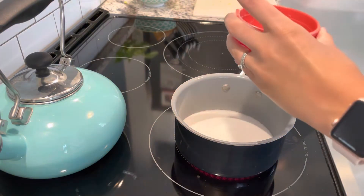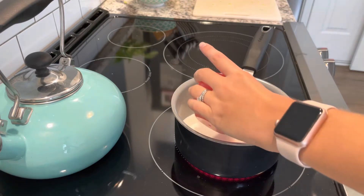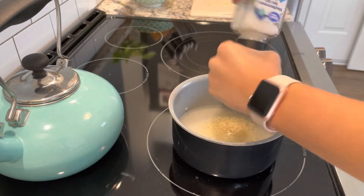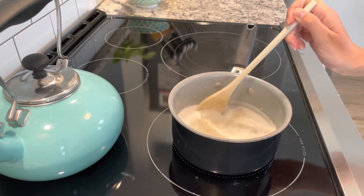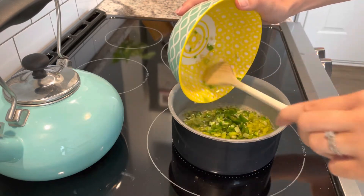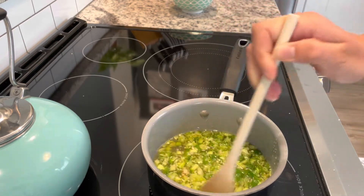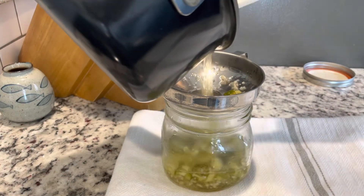Next we'll work on the sauce, which is a combination of sugar, vinegar, garlic, and salt. I'll add the peppers and cook them for a couple minutes. Then I'll jar it up, making sure to include all of the delicious sauce.